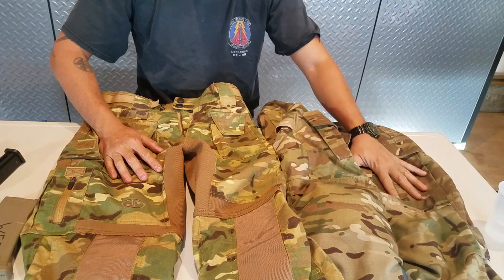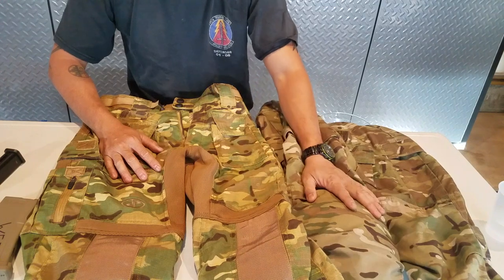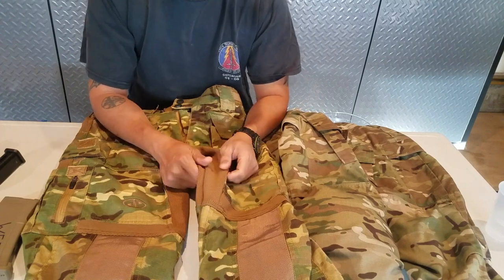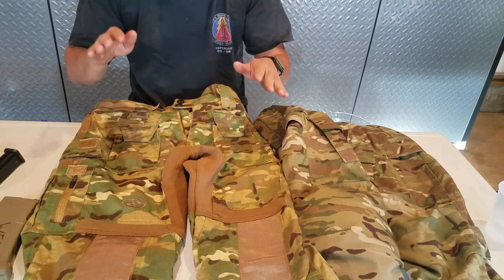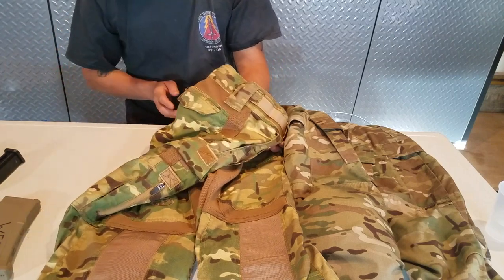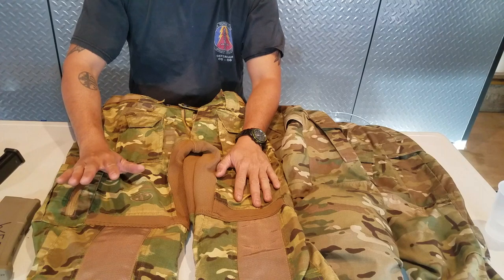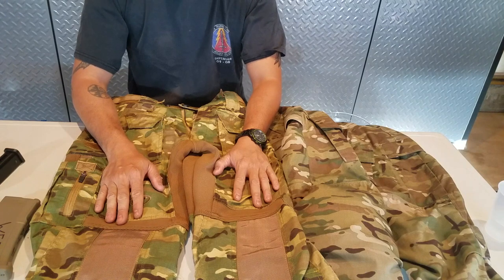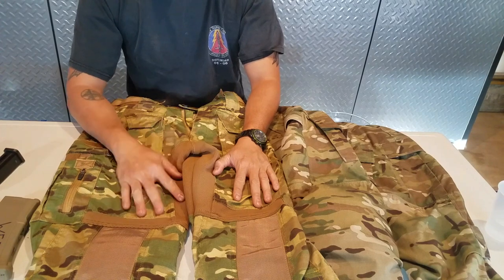I do like the color pattern on the Vertex more than the Disruptive. It would be nice if the Disruptive's color pattern reflected more of the Vertex. However, the technology behind the Disruptive — with the different stretch points, different materials, reinforcement on the knees, and the ability to run a lot of pistol magazines plus rifle magazines — I just think these are a lot better overall.